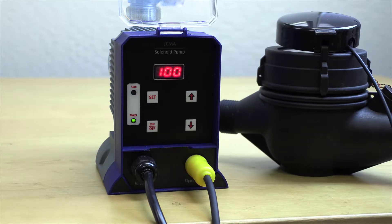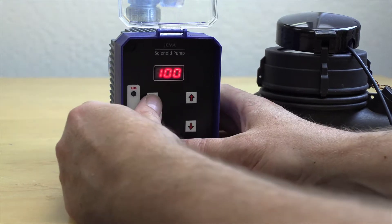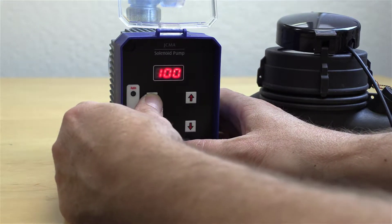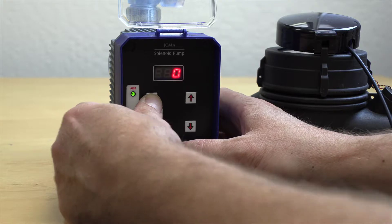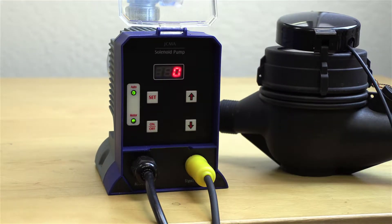When you're ready to start using the flow meter to trigger the pump, while you have the pump in the paused position, press and hold the set button for three seconds. Now the top auto light comes on and the display switches to zero.